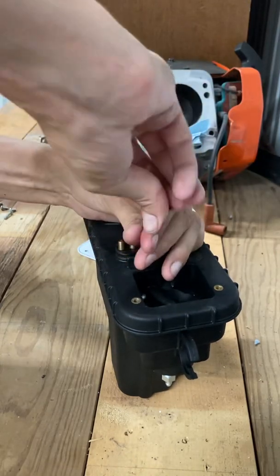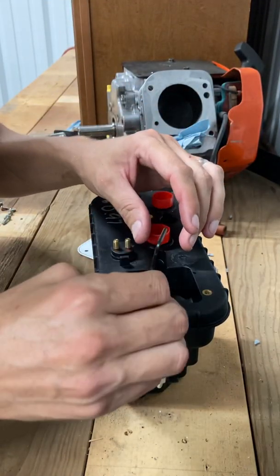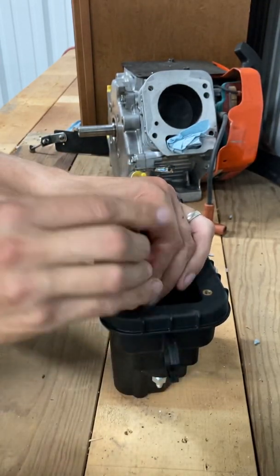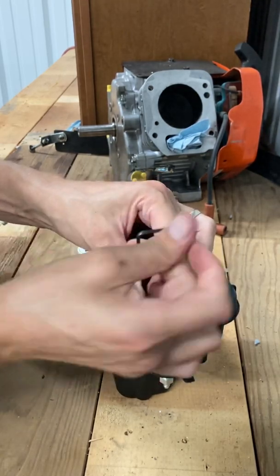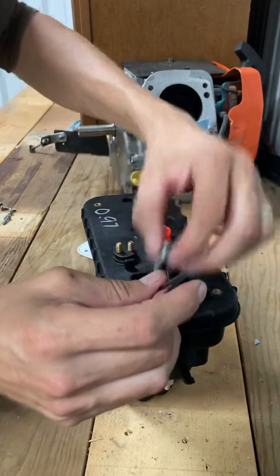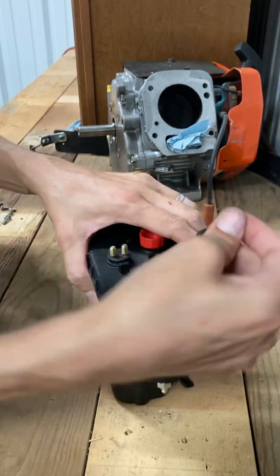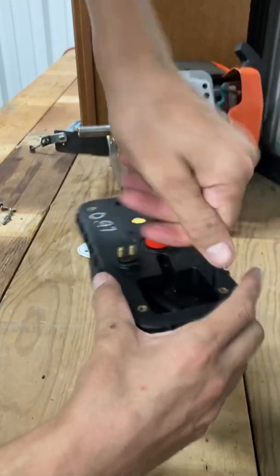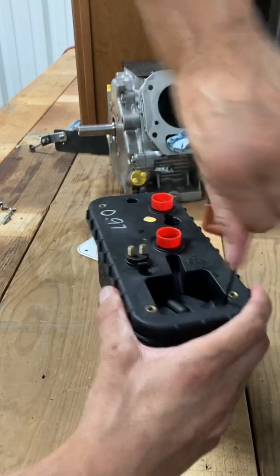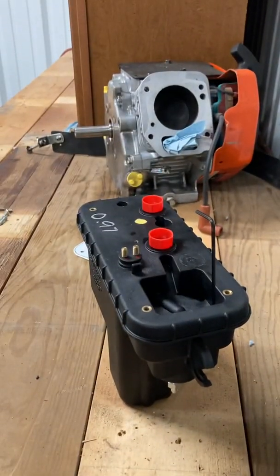That's what happens when you do this in one take. I could get all organized, lay it all out, and do some fancy editing, but that's just not me. I like to do everything one take. Hopefully you guys watch it or you don't — 50/50 chance, right? You probably don't care to sit here and watch me take bolts out, so fast forward if you want. That's my fancy camera mount — a bottle of acetone and a go-kart weight. High quality production here.